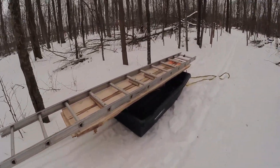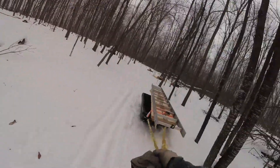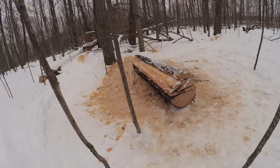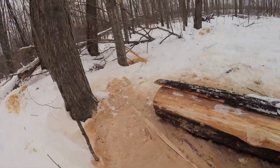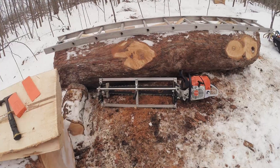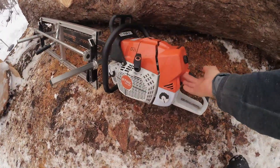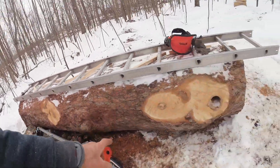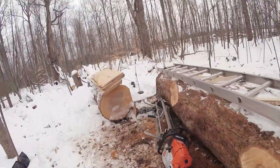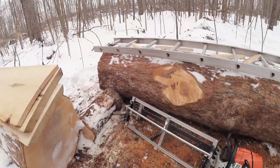We're going that way. Had an idea — I'm going to take the ladder. Same load. So this log here, I did roll it. I rolled it that far. Almost froze to the ground. It's quite a chore.